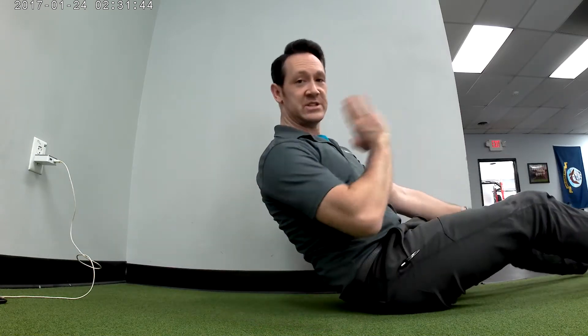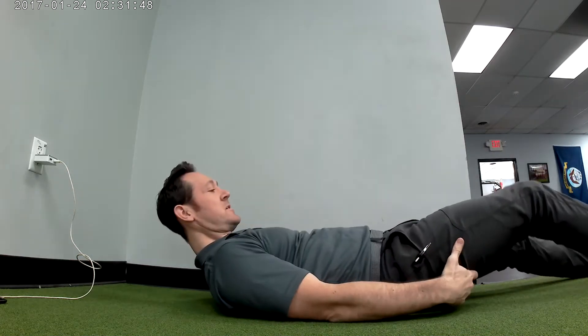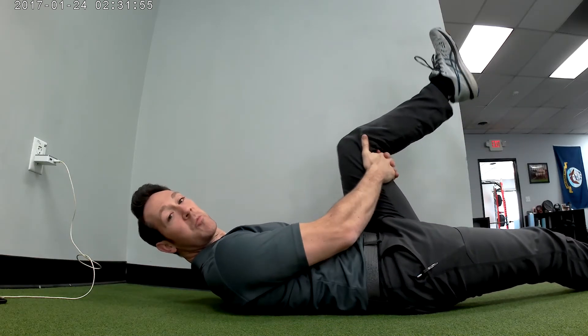Next up we're going to show you the hamstring stretch. You should be laying on your back for this one. One leg should always stay straight because that's going to change the angle of your pelvis. I'm going to leave this leg straight and bring my knee a little bit past vertical, holding behind the knee with both hands.